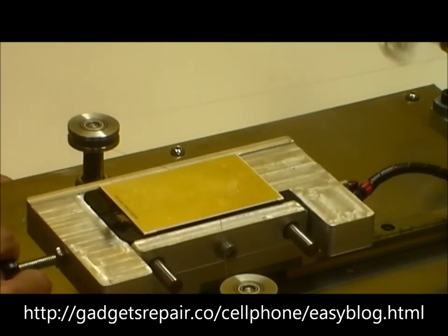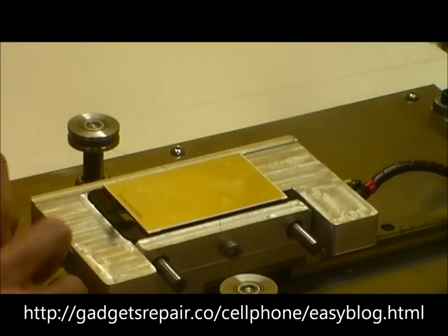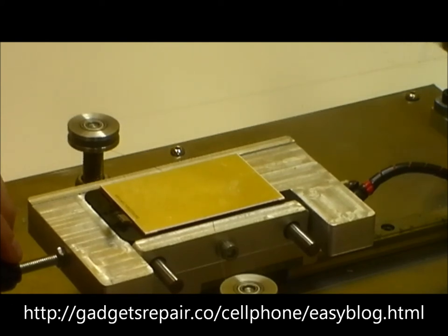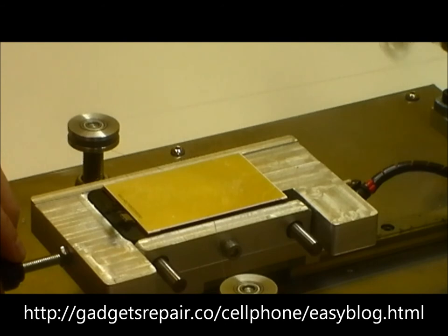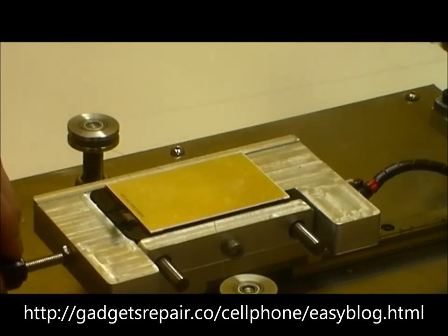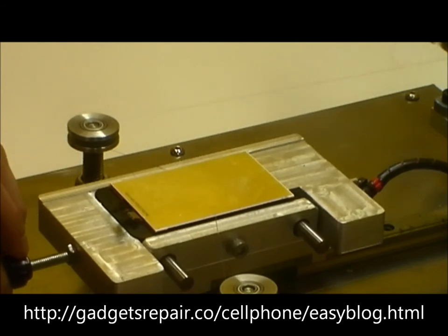We just put the LCD assembly on the plate. The actual temperature is not 80 yet — 80 is the ideal temperature. It's preferable to leave it on the plate for about five minutes. Usually it doesn't take more than 30 to 45 seconds if it reaches 80 degrees.